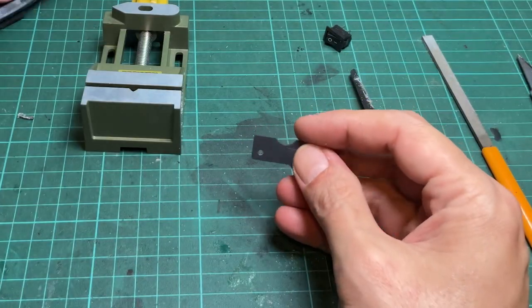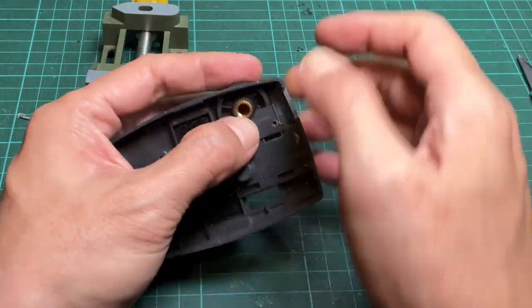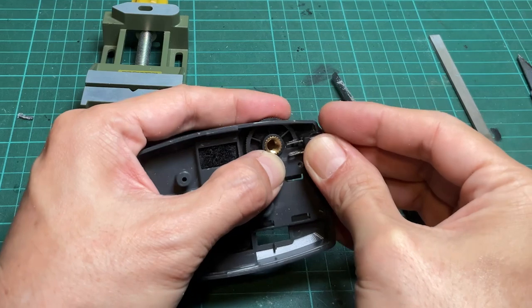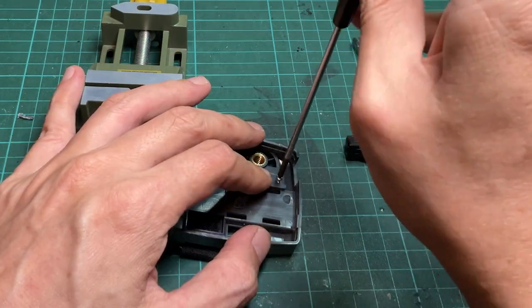Reassemble the plate to the shell. Make sure the switch fits into the cut slot, then screw in both screws and tighten them up.